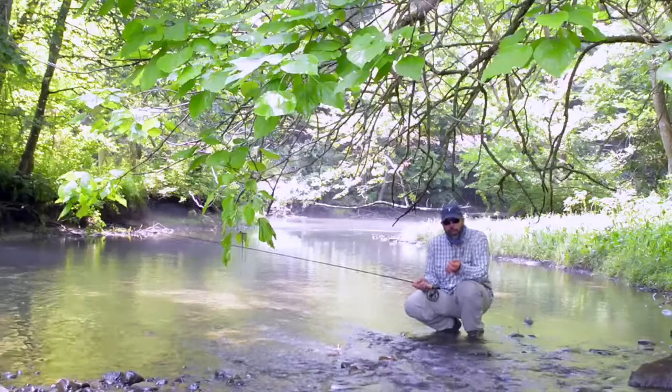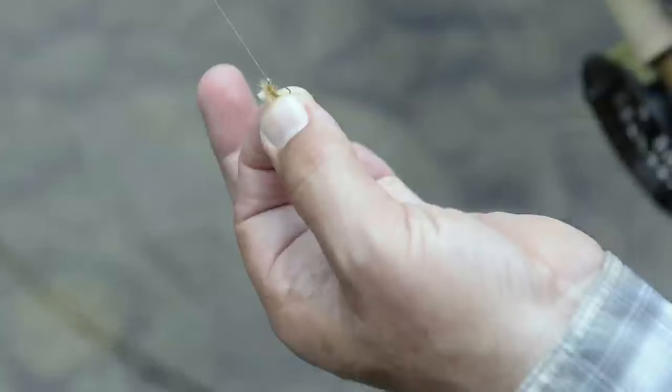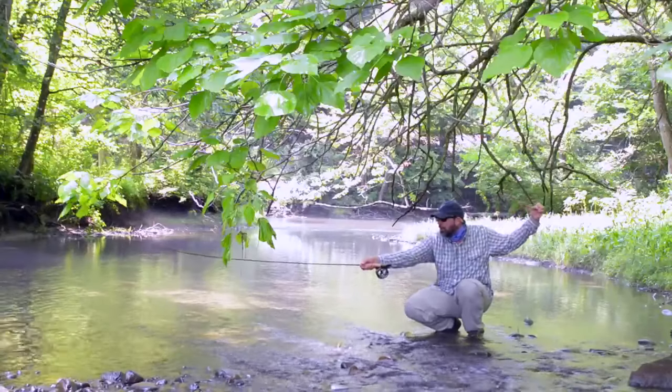Hold the fly by the bend of the hook, and be careful to get it so that the tip of the hook can't get you in the hand. Point the rod where you want the fly to go, and then pull back just like a bow and arrow, loading the tip of the rod.